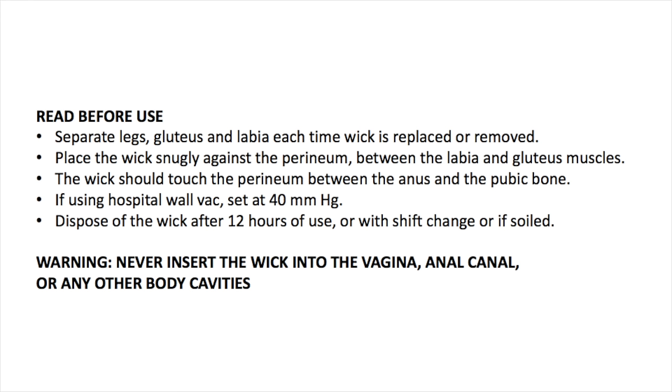The wick should never be pushed or pulled through the perineal region. First separate the legs, gluteus, and labia each time the wick is placed or removed. The wick should be snug against the perineum between the anus and the pubic bone.